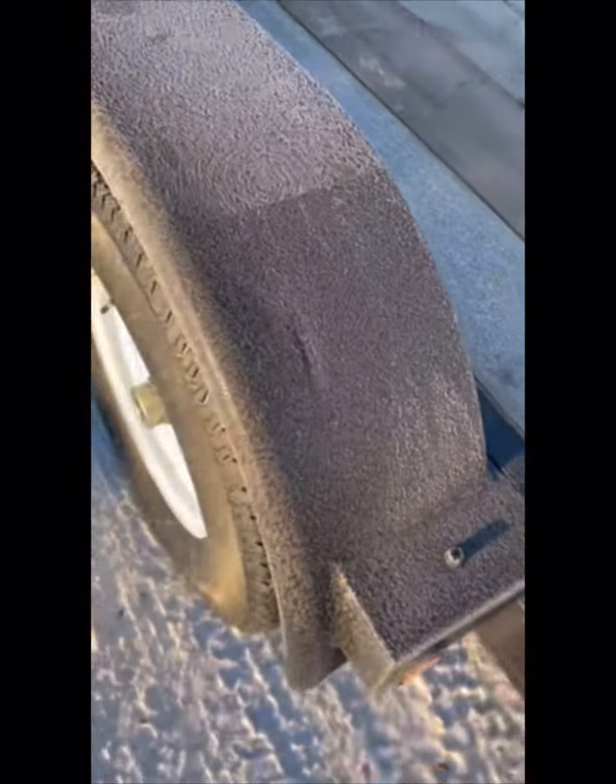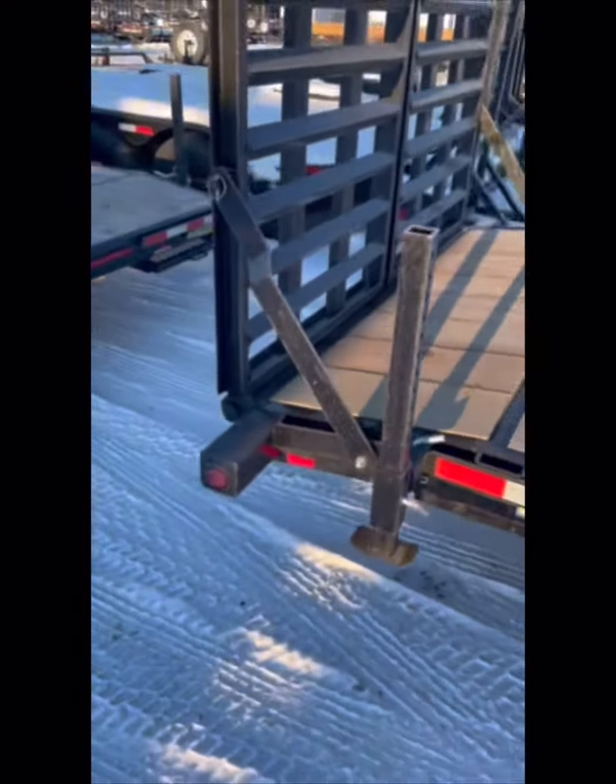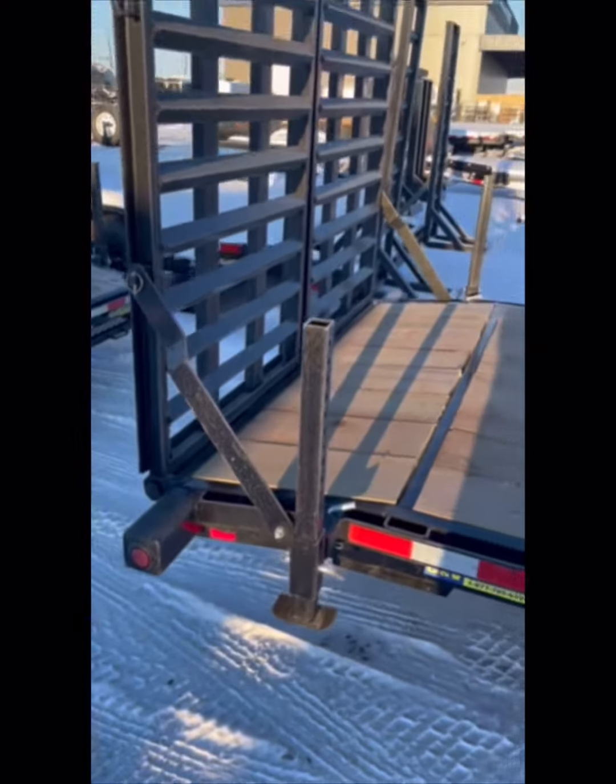You've got your Scorpion rock guard on the front and the leading edge of the trailer. Drop-downs at the back of the trailer, either side, depending on what you're loading.